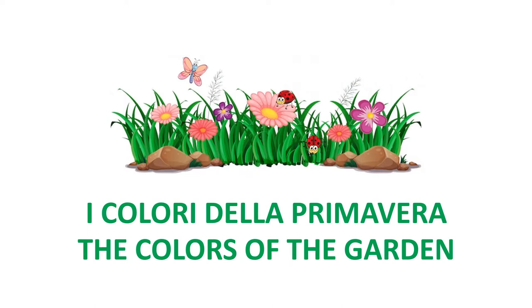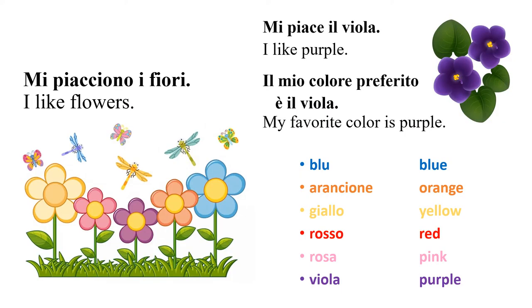I colori della primavera — the colors of spring. Now repeat after me, and when you're finished with each slide, when you feel you've learned enough, click to proceed to the next slide.